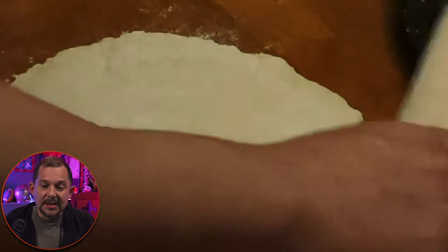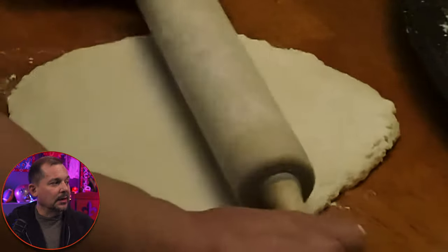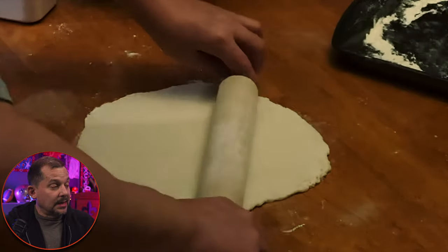All you've got to do is pat it down with some flour and then use your rolling pin. You want that rolling pin to be coated with a little bit of flour too so it doesn't stick to the beignet dough.